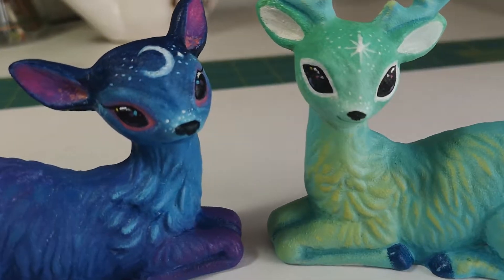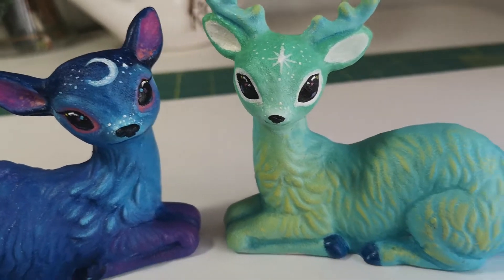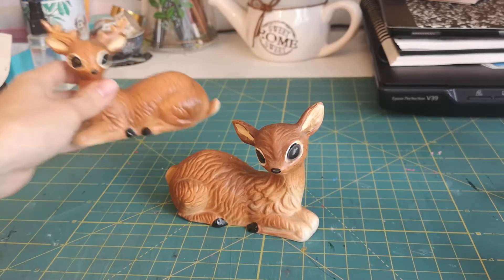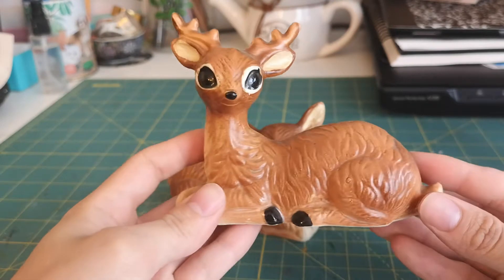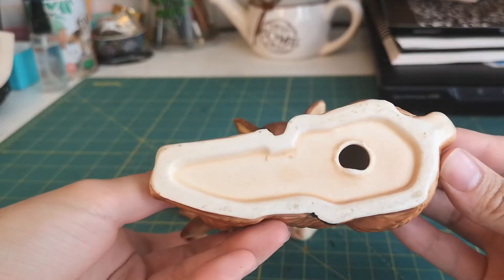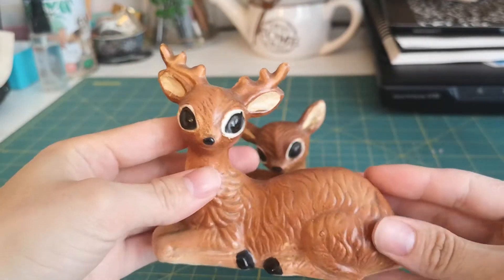Hi guys, so I wanted to make a video showing my process for these little deer sculptures. I found these little sculptures from Value Village — they were about two or three dollars each, made in Japan, pretty cute. I thought maybe I'd give them a try and see if I can repaint them because the paint job isn't super great.